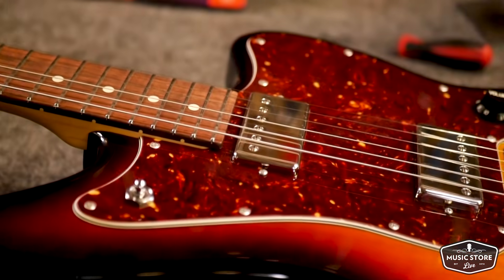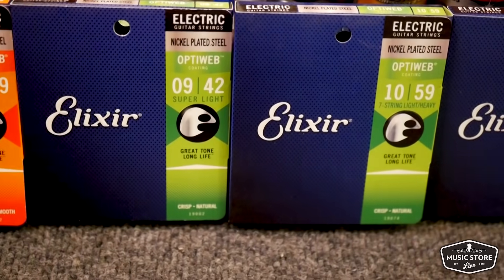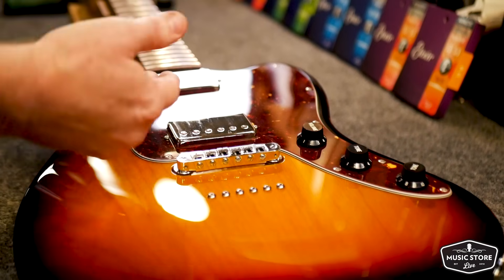Hey guys, we're here at Music Store Live today and we're going to be featuring Elixir electric guitar strings. We've got a beautiful Surge AM on the bench and we're going to restring it with these OptiWeb lights 10-46. Today we're going to show you some tips on restringing an electric guitar with locking tuning machines. We're also going to show you some guidelines on setting your intonation. One of the perks about buying an instrument from Music Store Live is every instrument gets a full setup from our great team of guitar techs. We're going to set the action, the intonation, and put proper relief in the neck before it ships out. We also get a lot of requests for these Elixir OptiWeb strings on electrics, so that's what we're featuring today.